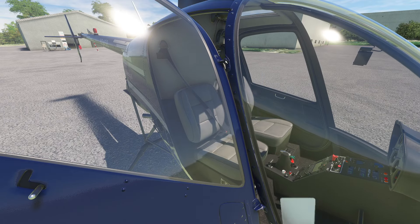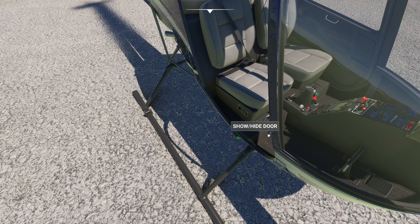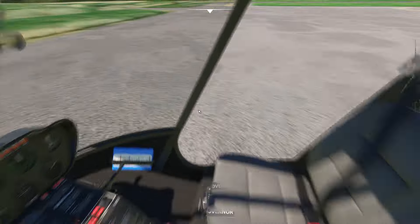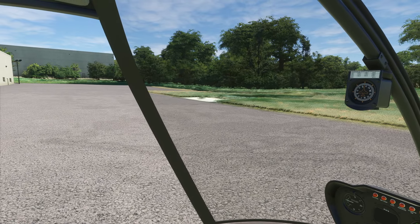Believe it or not, this is a helicopter I actually have real-world time in, and that's kind of cool. There's this little button right here to go ahead and do it. It's the middle of the summer, so I'm fine with the doors off. My favorite part of that entire real-world flight lesson was when he handed me the door and said, 'This thing's $6,000. Don't drop it.'